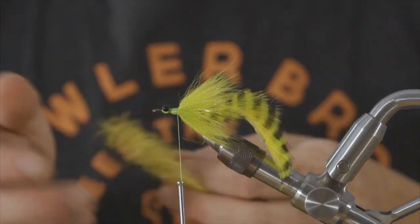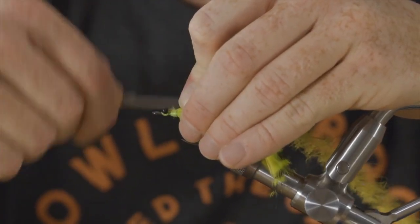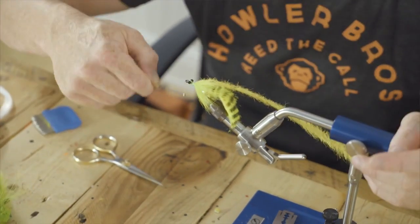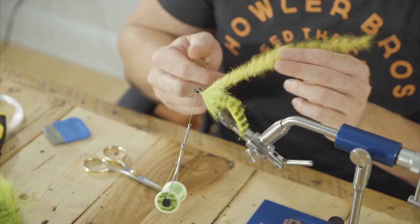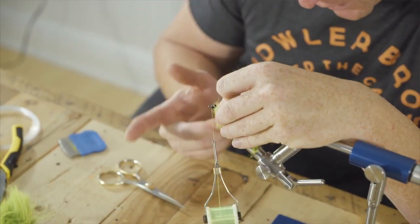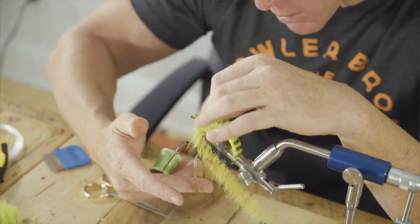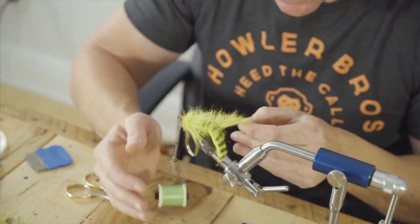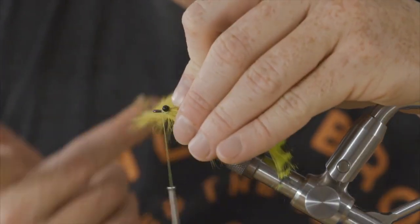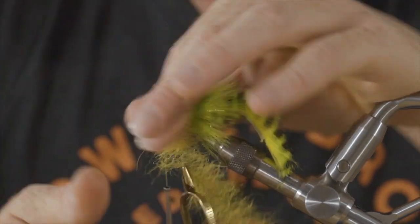Now we're ready for our yellow Foxy Brush. We're just going to tie it in and wrap all the way back to where the Arctic Fox starts, then wrap down that first section. It's getting a little bulky here, but it's okay — we're going to cover over it and it's going to give us a nice profile, because this stuff lays pretty flat and doesn't bunch up very much. Start palmering — don't get cheap on me. You can usually wrap it six or seven times. The thicker it's tied in, the more lush the head is, the better the fly is going to look, the more durable it's going to be because less thread is exposed, and the easier it's going to be to trim into that nice pretty profile. Give a few securing wraps.